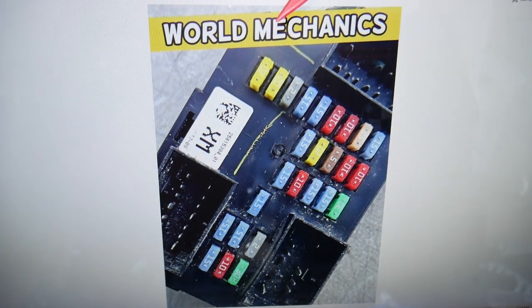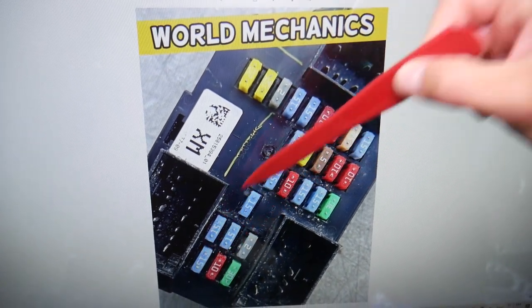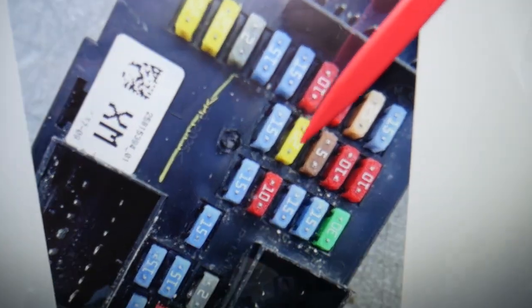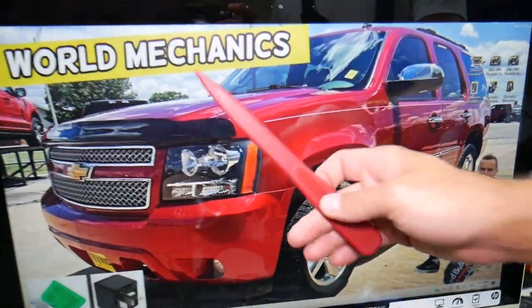For the cigarette lighter, in this fuse box you have one fuse to check. Count across: 1, 2, 3, 4, 5, 6, 7, 8, 9, 10, 11, 12, 13, 14, 15, 16 — fuse number 16 right here. That 20-amp fuse is the one you need to check.